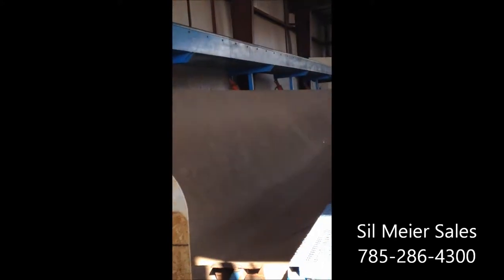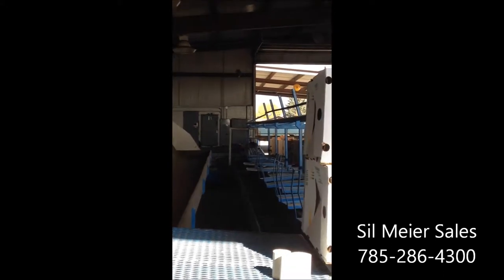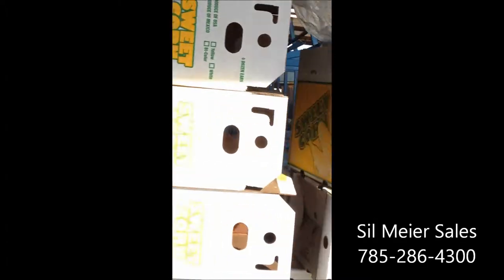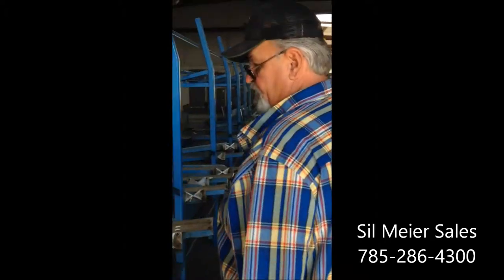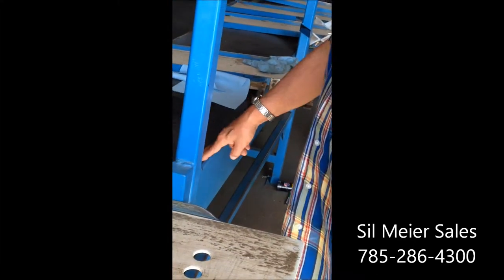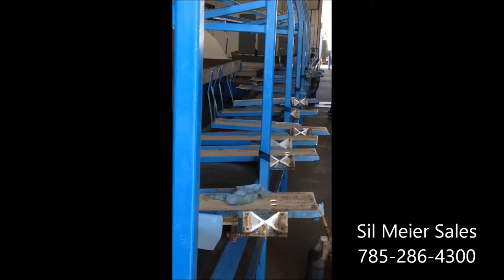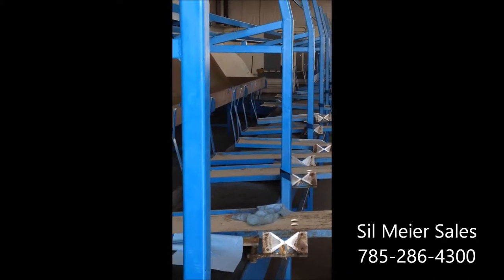The women pack the boxes. After they pack the box, it slides up on this little stand here and comes up to the conveyor. The conveyor moves all the way down, we hydro-cool it, we palletize it, and it goes into the cooler.